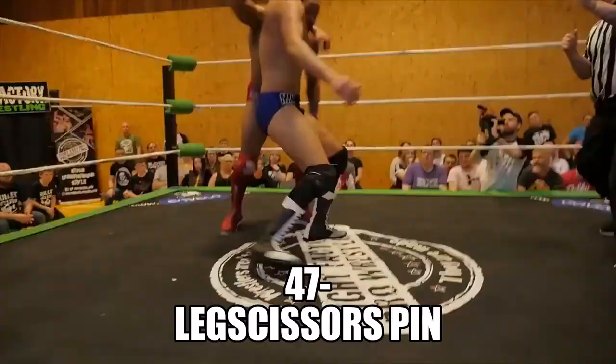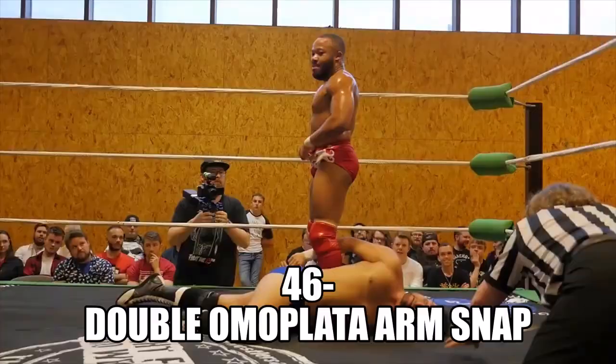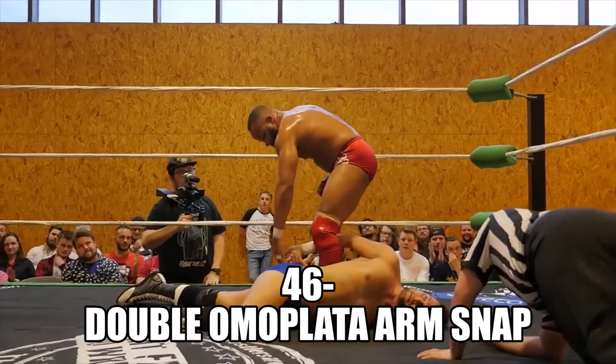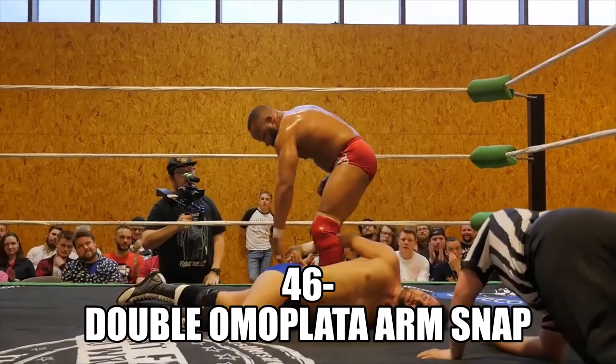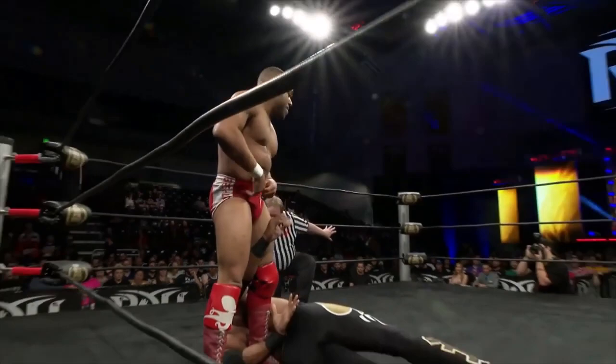That's out of the head scissors into the headlock, back into the head scissors. And another twist to the joint from Gresham — he is cool, he is collected, with everything with a reason. Perhaps a bit of mockery there as Skye is trapped.